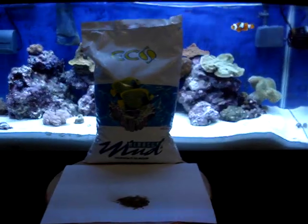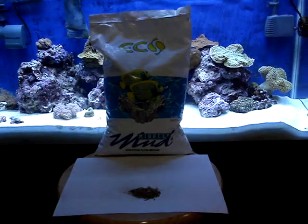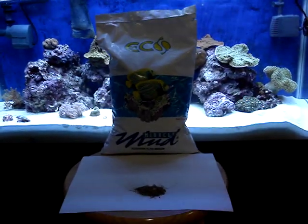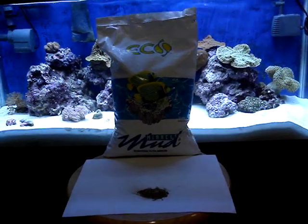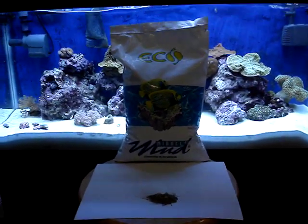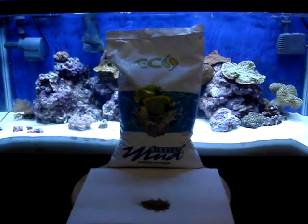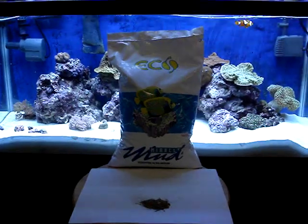The first thing I can tell you about it is that it's really expensive. This 10-pound bag could run you anywhere from $70 to $90, depending on where you find it. Ecosystems claims that in order for it to work effectively, you have to replace 50% of the mud on a yearly basis, so that becomes a little bit expensive.